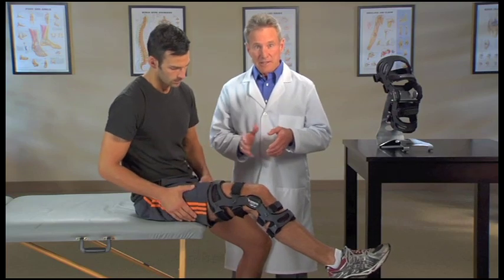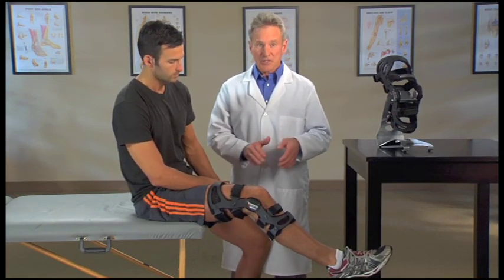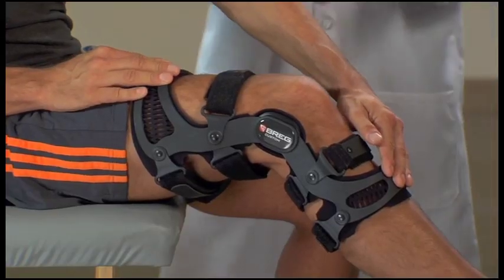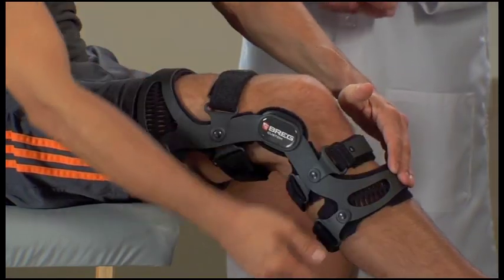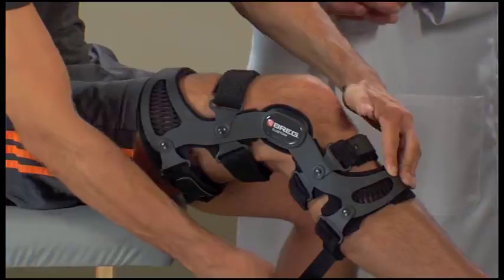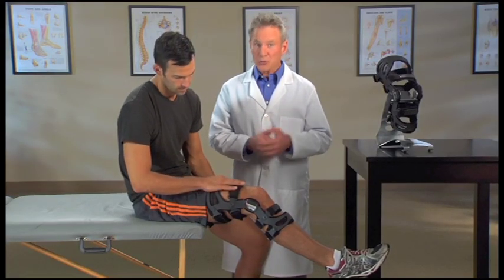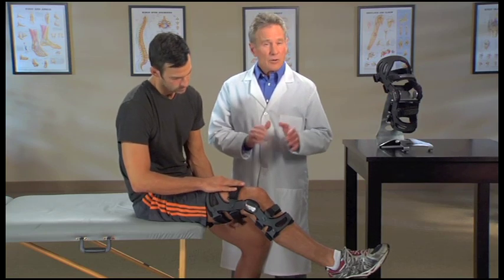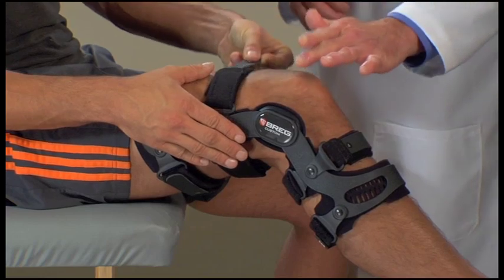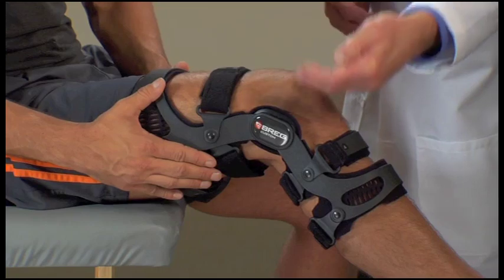To re-tighten the straps, sit with your knee bent at the 30 degree angle like before. Press the thigh and shin cuffs flat against the front of your thigh and shin. Loosen and then re-tighten each strap one at a time in the proper order to adjust the brace fit. Remember to apply equal tension to the straps, but don't over-tighten. Be sure the brace hinges align with the top of your kneecap and that the hinges are at or slightly behind the midline of your knee.